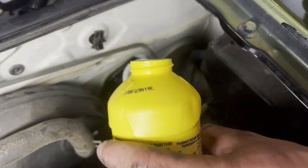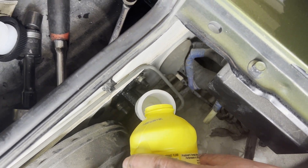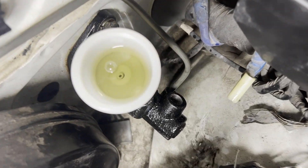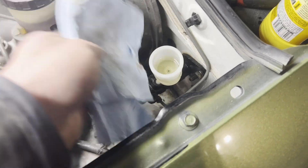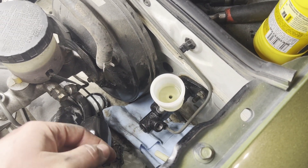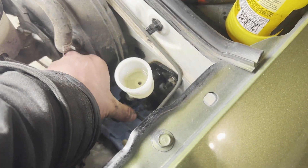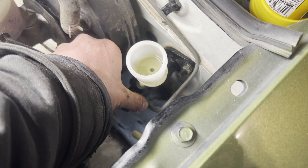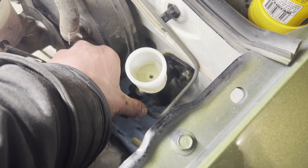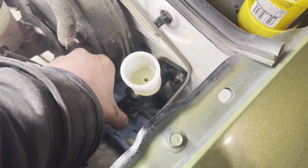Go ahead and fill the reservoir up. You can see the bubbles coming out — that's good. You're going to want somebody to go in the car and help you on this part. Throw a rag down to catch any spilled fluid. You're basically just going to use your finger like a check valve. Go ahead and pump slow — you should feel pressure and suction. You can see we've got fluid spitting out — that's good. Now we're good to go.